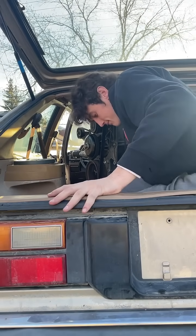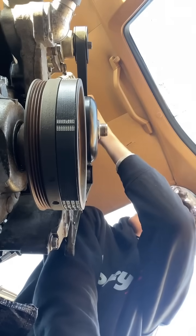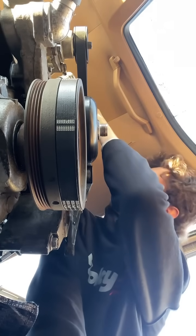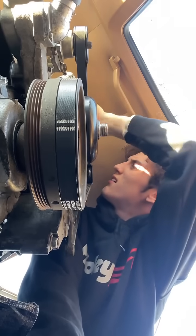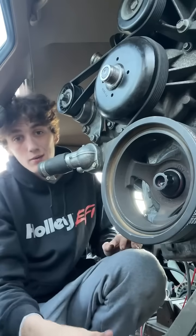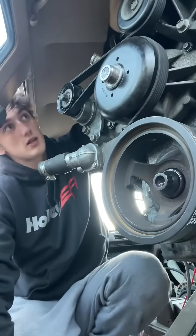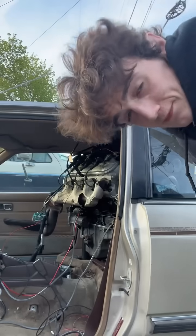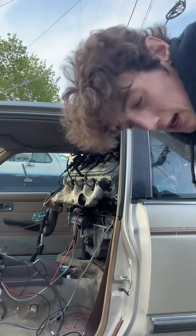I dropped that last nut into somewhere unknown — I'm hoping it's not important. Now I've just got to connect the computer plugs to the sensors here. It's a little bit of a challenge because I can't actually see where I'm working.